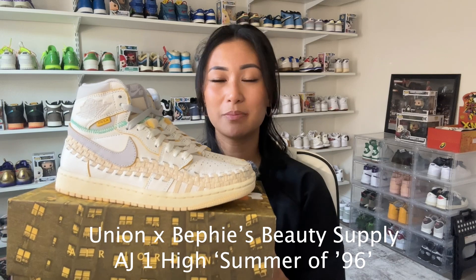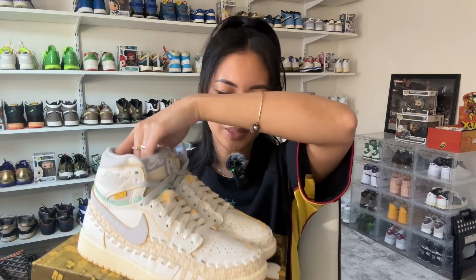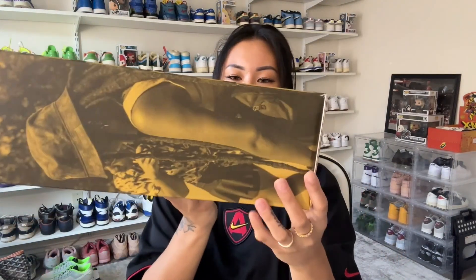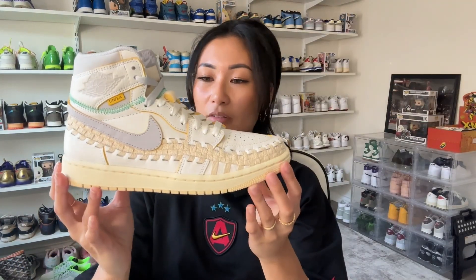We are more than halfway through my sneaker pickups for August. Coming in at number four is the Union and Bephie's Beauty Supply Air Jordan 1 collaboration. This is part of the Summer of '96 capsule collection, which happens to be when Chris Gibbs and Beth Gibbs officially met. I think it's really cool that they based this whole collection on their love and how they met. This released on August 24, 2023 for retail of $200. The packaging does not fail to impress — it is so beautiful, and when you open it up it has '96' right there.